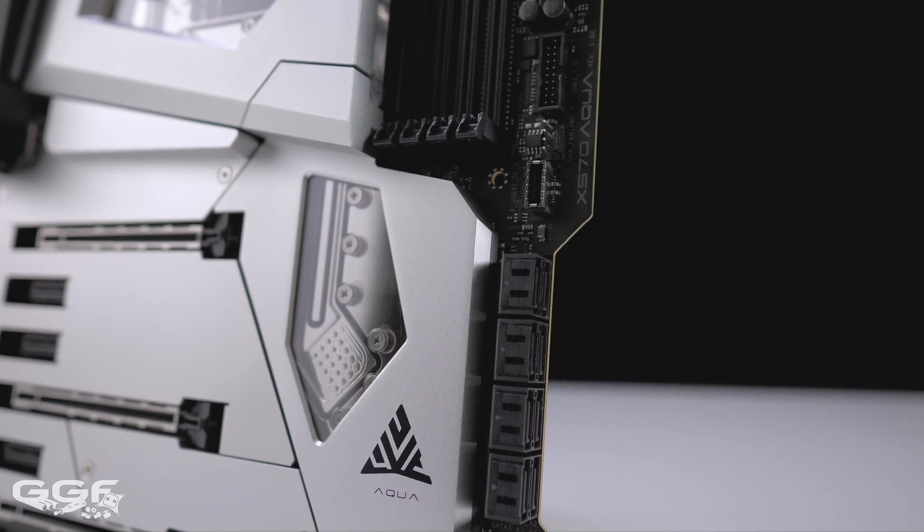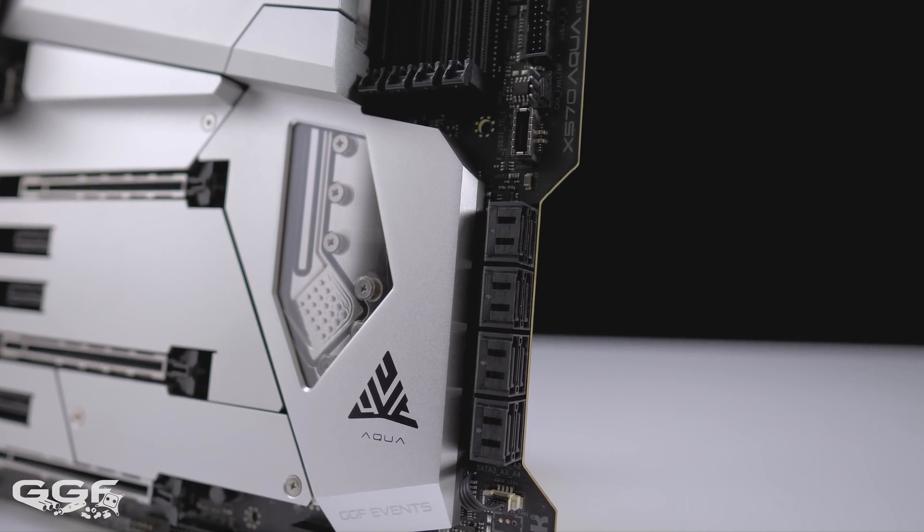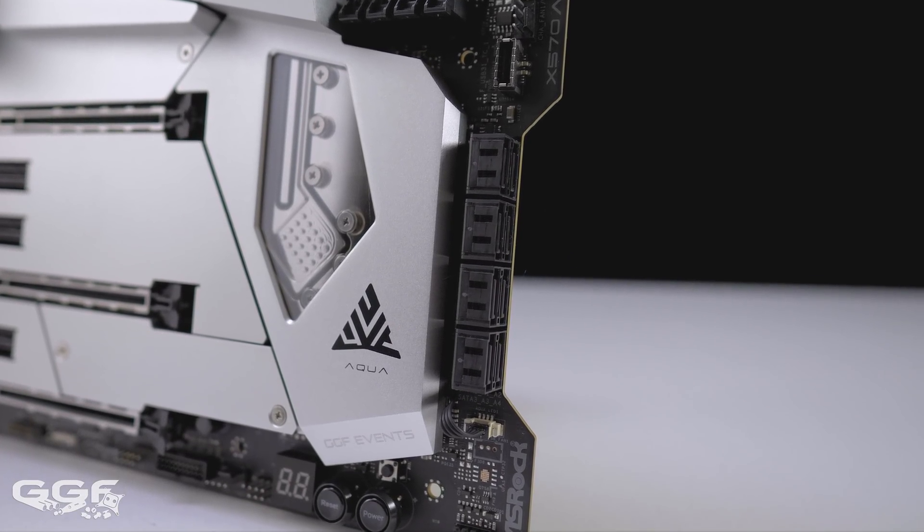Moving on to storage, we find a total of 8 SATA ports, with 4 running off the AMD chipset, while the remaining 4 run off an Asmedia ASM1061 chip.